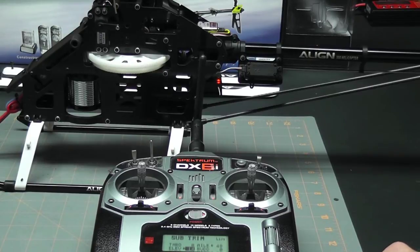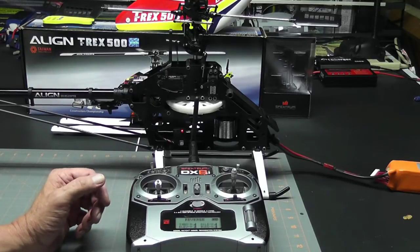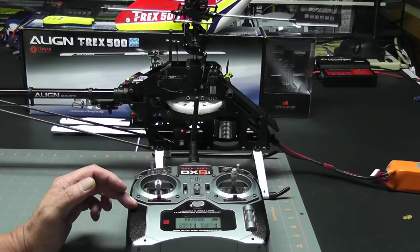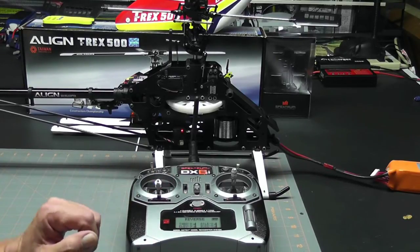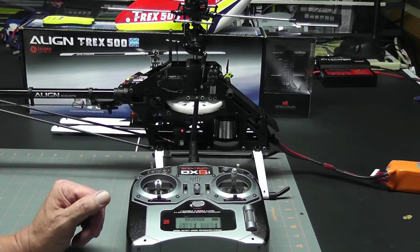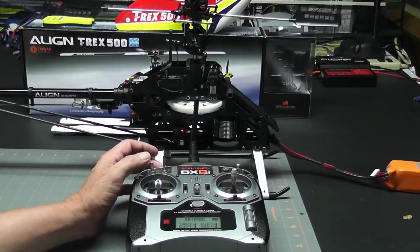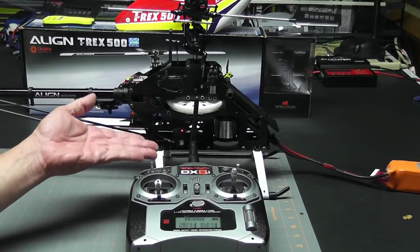That's just about perfect. Now that we have our servo arms level, the next thing we can look at is the reversing — let's go ahead and do that now. I already have the helicopter plugged in, the radio turned on, the throttle stick in the low position, and I'm already at the reversing screen. We'll take a look at the cyclic servos first. When I raise the throttle stick I want to see the servos go up and the swash plate go up evenly.